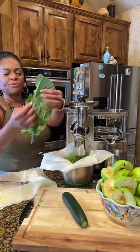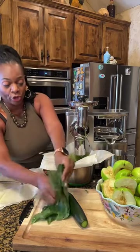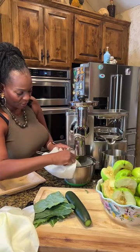Brown Sugar said good morning, baby — good morning, Brown Sugar! So that cucumber is going to give us a lot of hydration and water. If you've never drank collard green or mustard greens — mustard greens are a little bit spicier than collard greens. So we're going to send that collard green up again. That's a big leaf, guys.